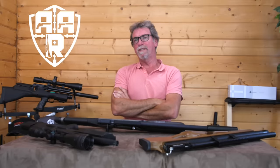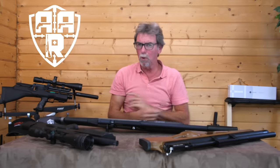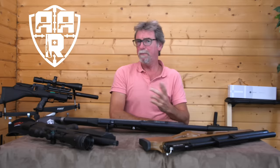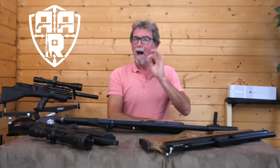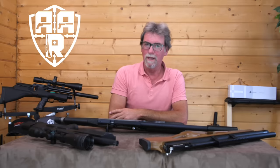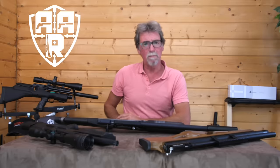Recently I completed a set of tests and reviews of five specific bullpups on the market — some new and just released, some that had been out for a while, some budget end and some higher priced, single shot and multi shot, and even a semi bullpup. Here are my final thoughts on which was the best of the bunch.